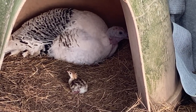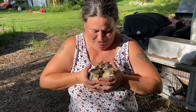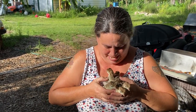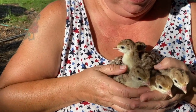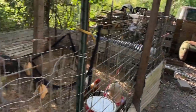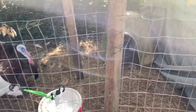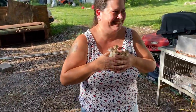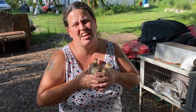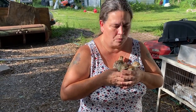Five babies! Hi guys, welcome — new to the homestead. We'll put them with the others, Mr. and Mrs. Turkey. We just collected them. She's a good mama, she hatches eggs really well. Did you see how many more eggs she had? She had two more eggs in there. We'll check tomorrow.